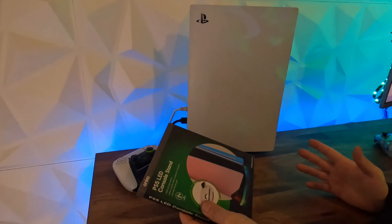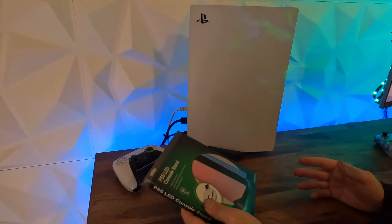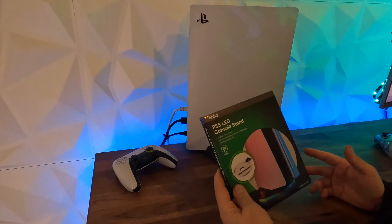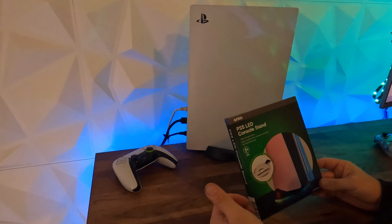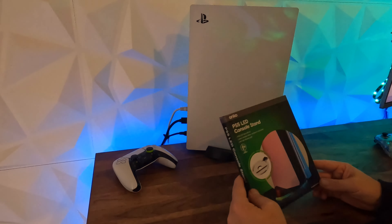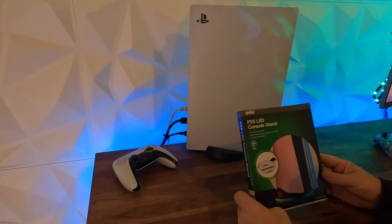It's fairly straightforward. It does attach to the existing PlayStation stand either in vertical or horizontal mode. There are several options for this particular thing and they all do look the same. They're on Amazon, Kmart, and eBay, all for around the same price — about $15 to $20. So we'll get this open and see what it looks like.